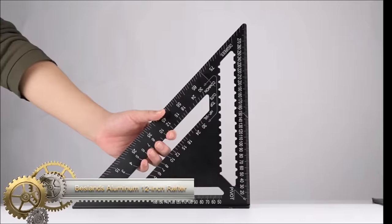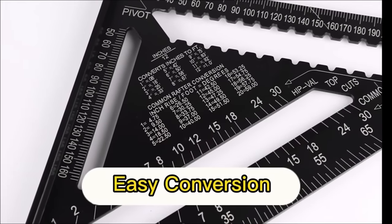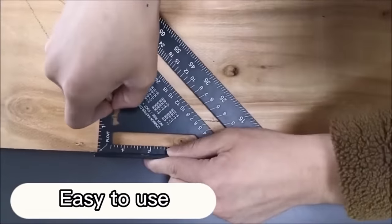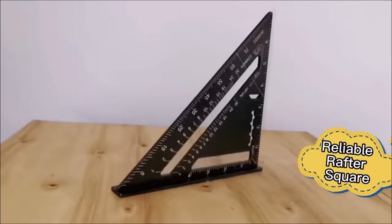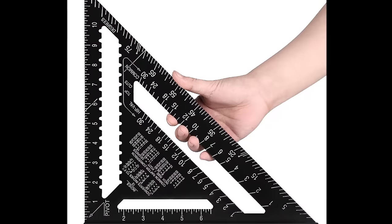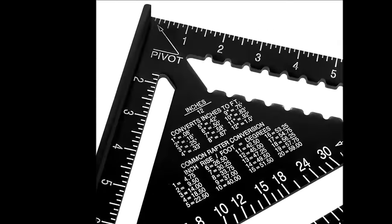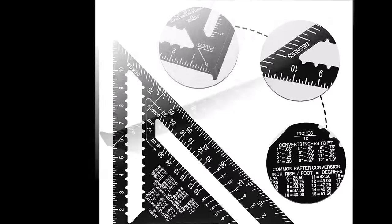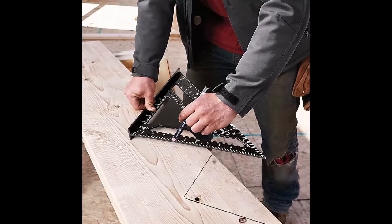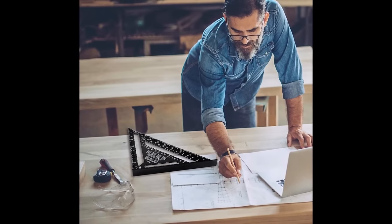The Beslins Aluminum 12-inch Rafter Square is a reliable and versatile tool designed for woodworking and carpentry applications. Crafted from durable aluminum alloy, it exhibits resistance to corrosion and wear. The inclusion of a protractor scale enables effortless measurement of angles within the 0 to 90 degree range. With mitre angle markings and a saw blade guide, precise mitre cuts become achievable. The scriber enhances its utility for marking lines on wood. Boasting both imperial and metric scales, this rafter square proves versatile and indispensable for woodworkers and carpenters.